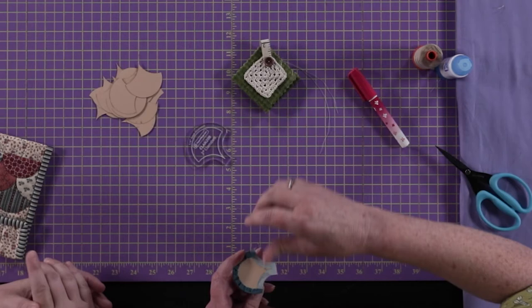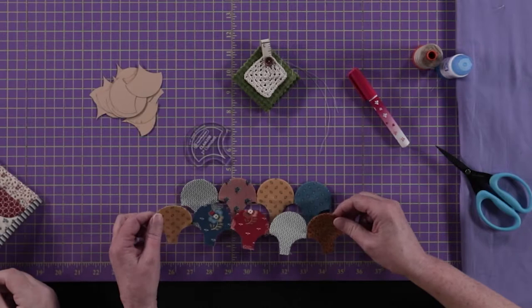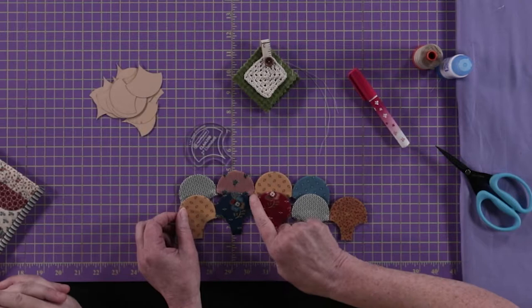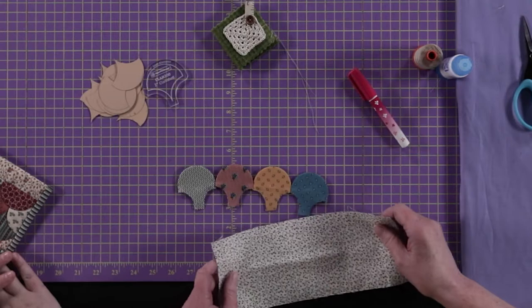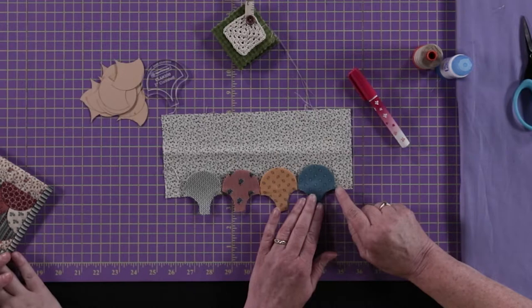I noticed you didn't baste the bottom curves of your clamshells — what's going to happen with those? When we come to the second row, that will cover over the gaps, so you just won't see it from the front. If we lined them up straight, there would be a little gap, but the next row just covers it and also makes a nice neat edge for the quarter inch seam allowance. So now we need to attach these to a strip of fabric that will be our base — it'll keep the clamshells nice and straight. We're going to place them on the bottom edge with those accurate seam allowances that we made on the back.